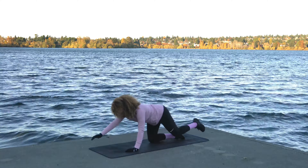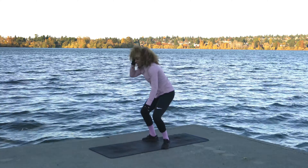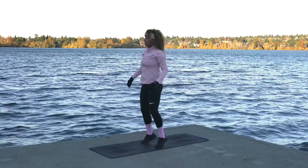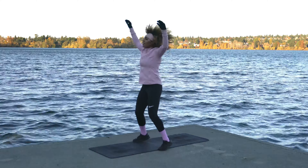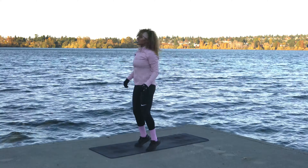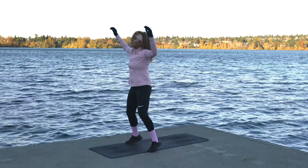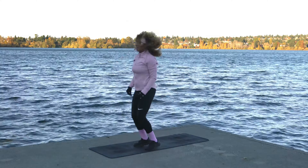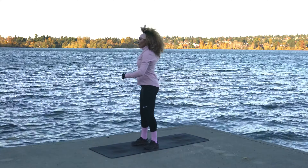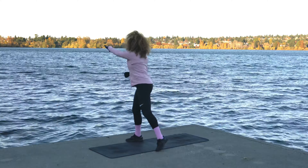Come on up and we'll come back into those jumping jacks. I think we're starting to exit fall a bit and come into winter. Back into those scoopy squat reaches across the body right here.